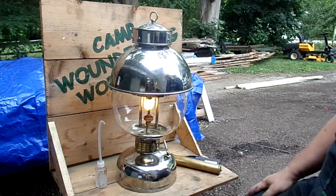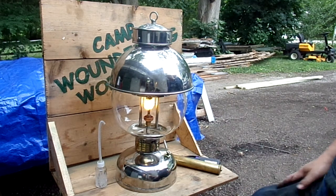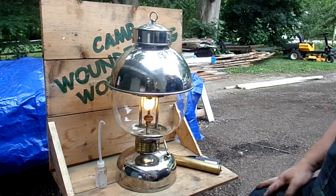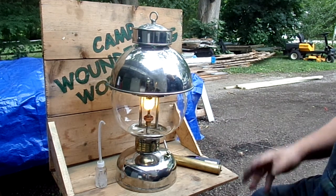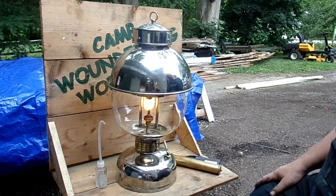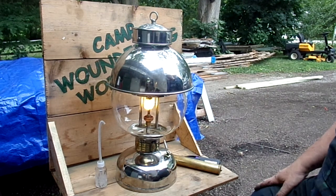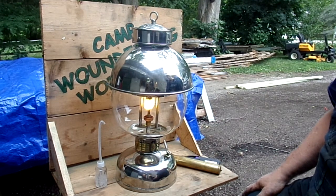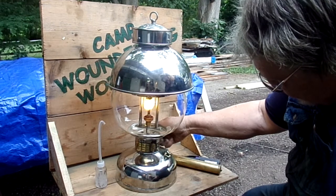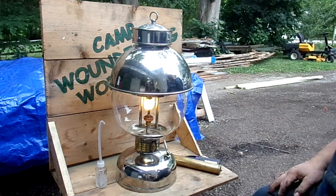Then I'll go to either Peerless or Coleman 120. The Peerless has one equivalent to the 120 that works just as well. The only difference is Peerless mantles have to season — they've got to run about a half an hour before they get their full brightness. Ideally I'd use silk lights, but I haven't got any extras right now.